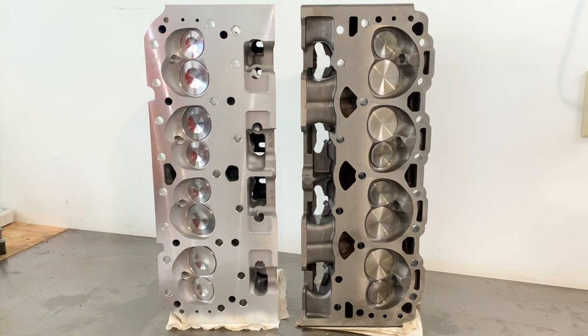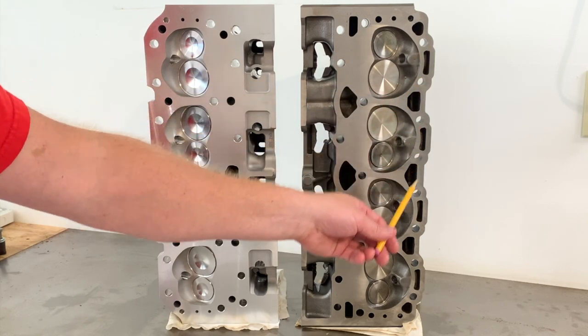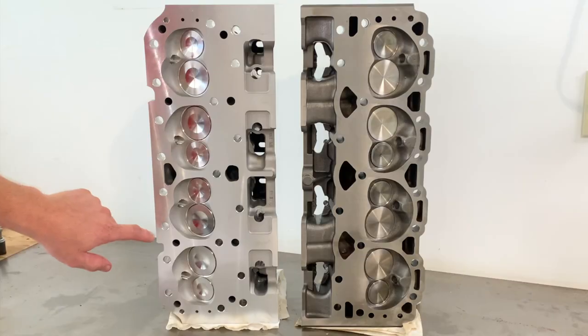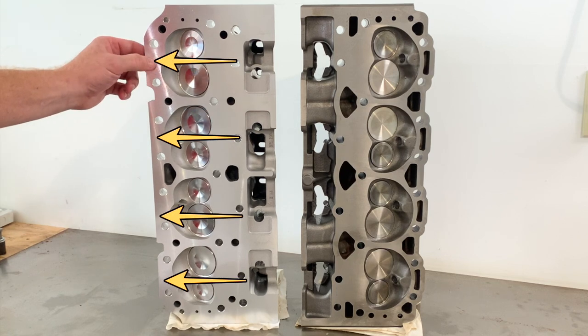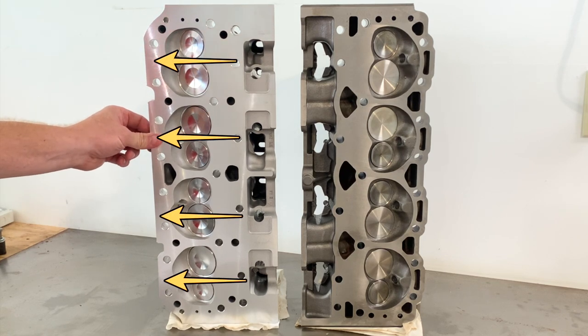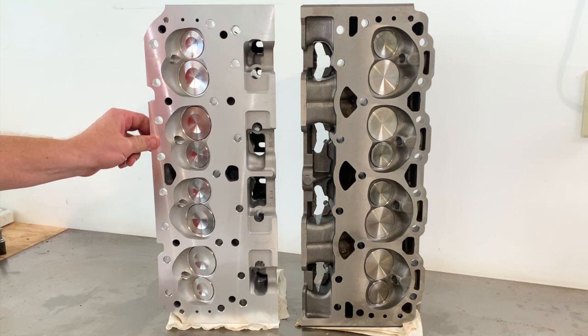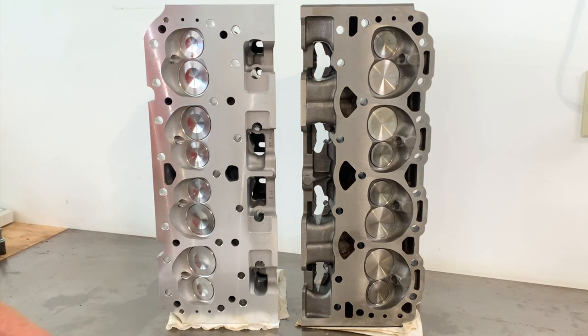The last thing on the chamber side — the water jacket. You can see it wraps all the way around the chambers on the Vortec. It does wrap around on the Blueprints too, but in certain areas you can tell the water jacket is not going through. I think in a lot of ways we're relying on the aluminum's material properties to aid the cooling.